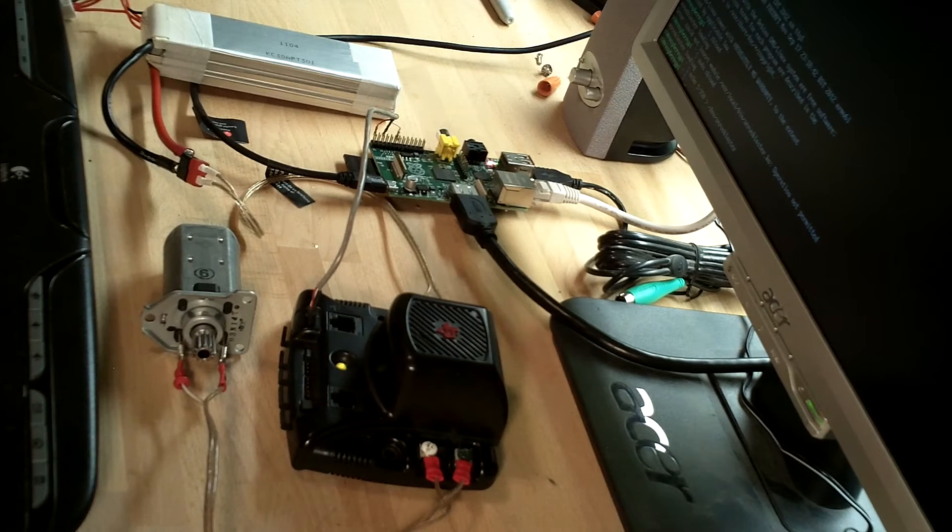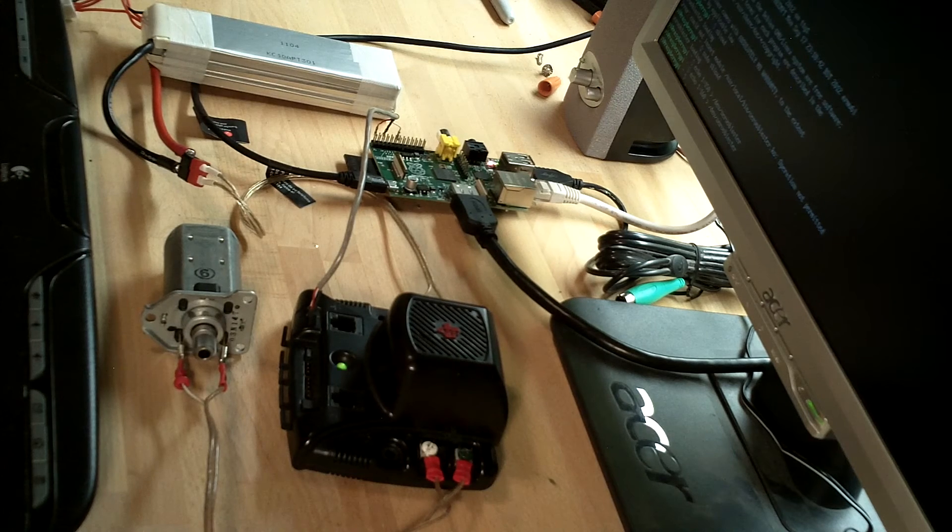The motor is not moving, the Jaguar has power, and now I can tweak this text command to start spinning the Jaguar. That's very low speed, and then we can boost the speed up.